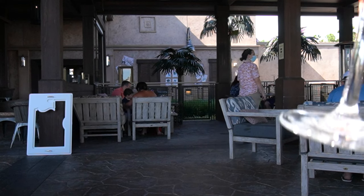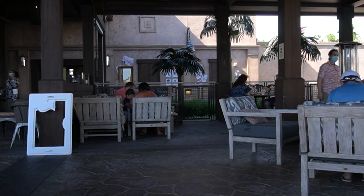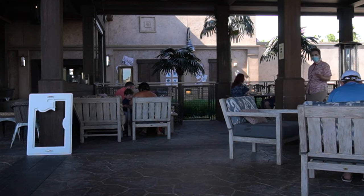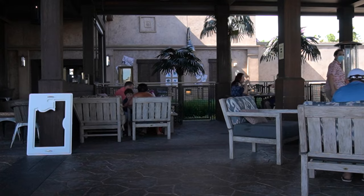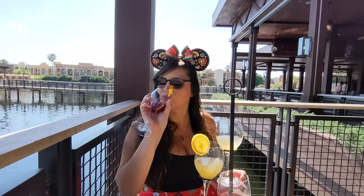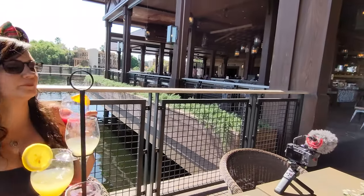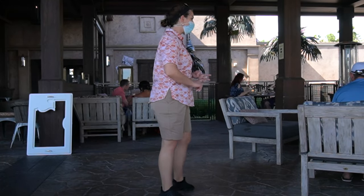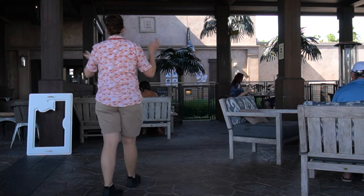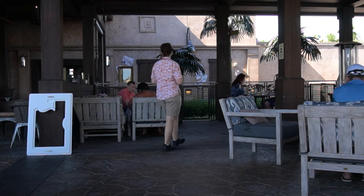Our last sangria on the flight is the one with the orange wedge — the classic, traditional-style sangria you've seen in many places. Our recipe is unique to Three Bridges Bar and Grill, but it really does have that traditional flavor. It's very simple and super easy to make at home: orange juice, orange liqueur, and red wine — that's it. Super simple but also super tasty. One of my personal favorites; you can't go wrong, it's a classic.